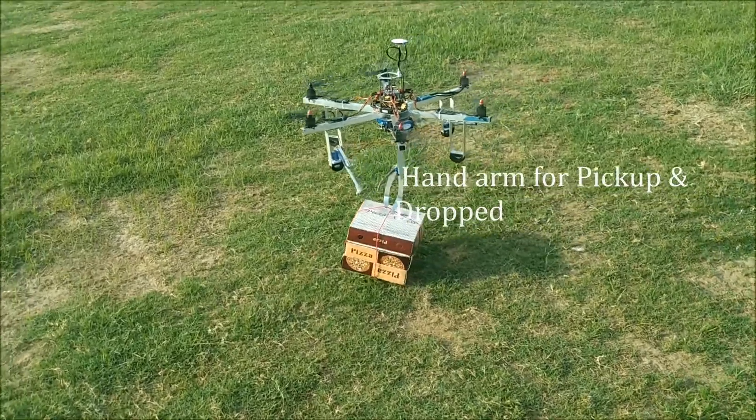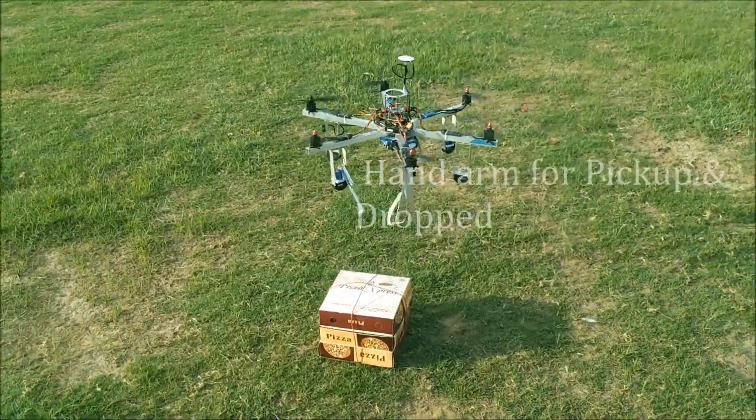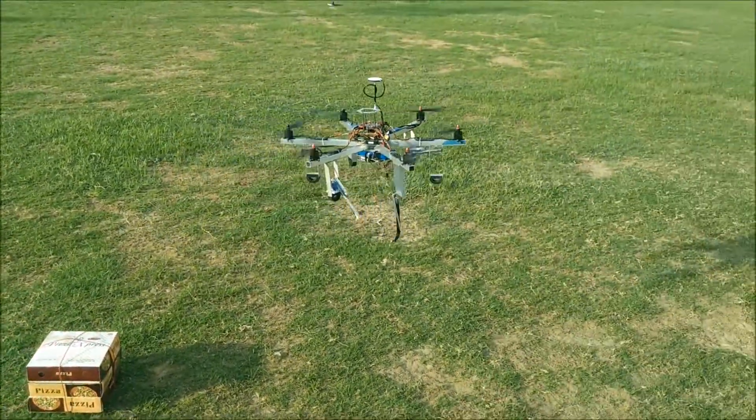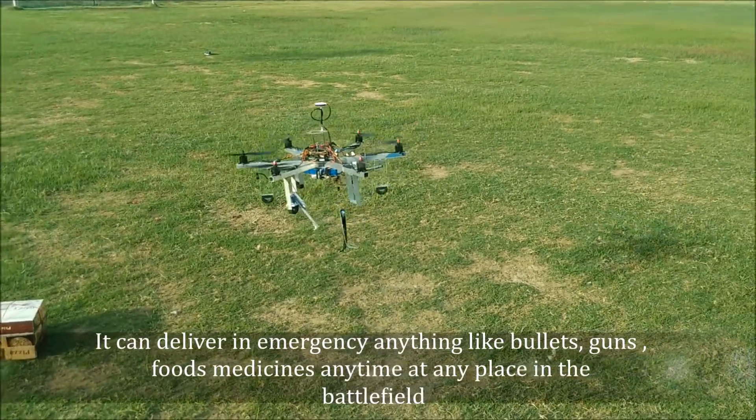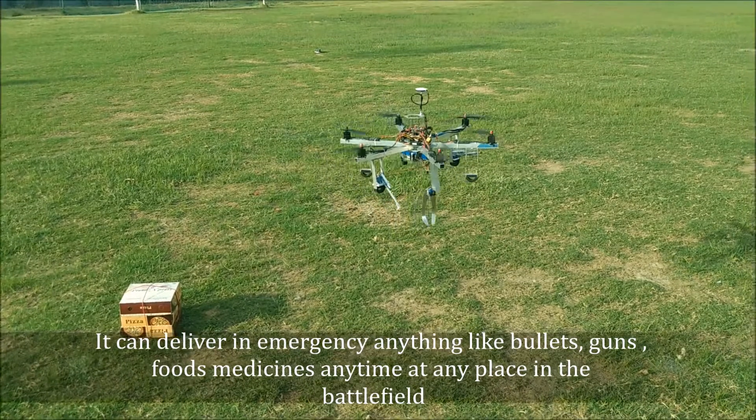Hand arm for pick up and drop. It can deliver in emergency anything like bullets, guns, food, and medicines, anytime at any place in the battlefield.